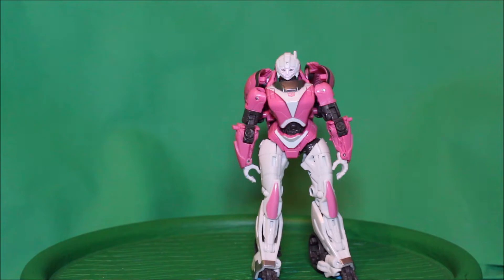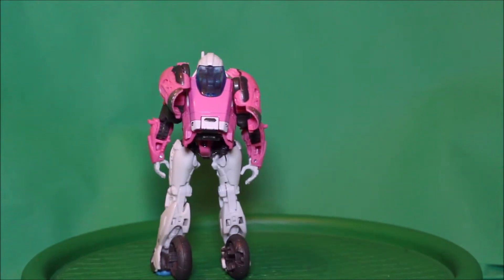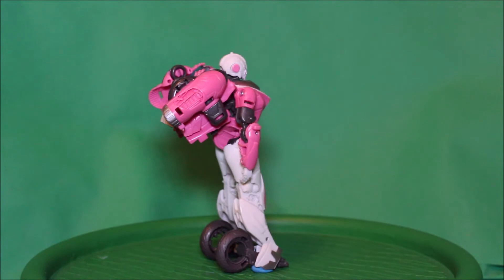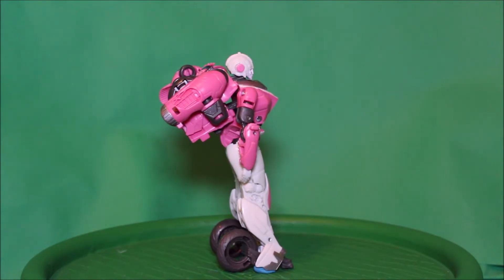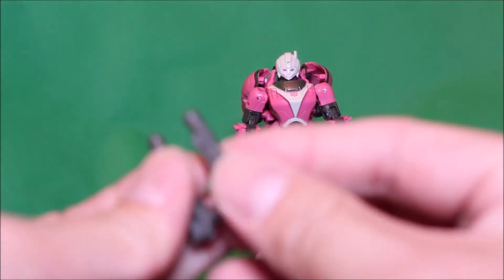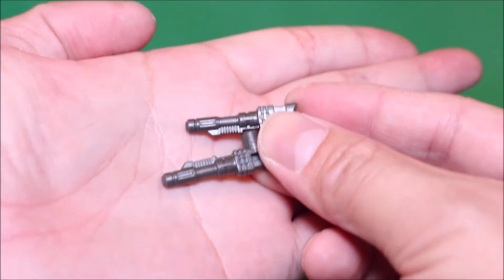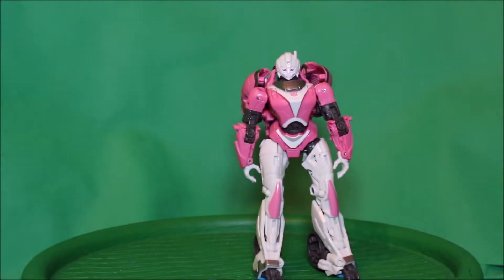Here is RC out of the package, and here's the front view. There's the side, there's the back, there's the other side, and here's the front again. For the accessories, here are her two pistols.